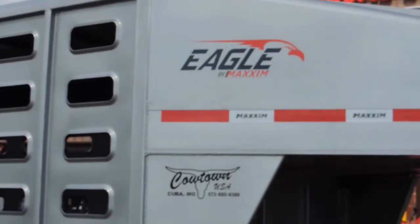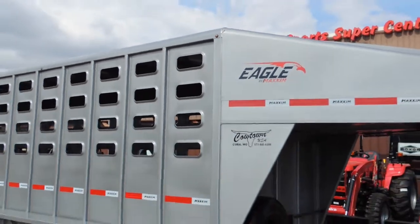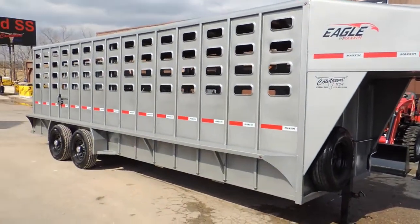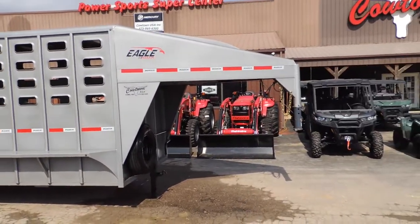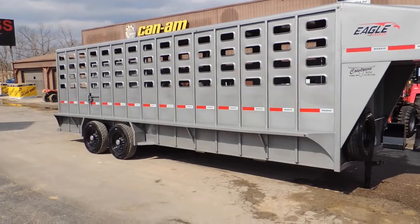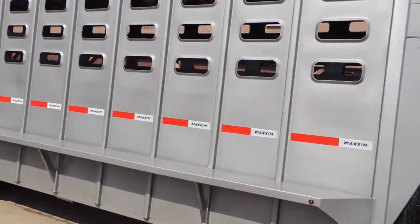Hi guys, what are you doing here with a brand new trailer for us — Eagle Brand. It's got your punch side on it, and no it's not aluminum. It appears as aluminum, but it is steel. And it's a well made steel trailer, and I'll just show you why I think it's a well made steel trailer.